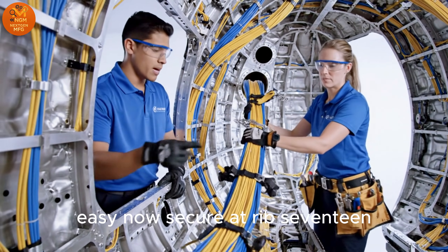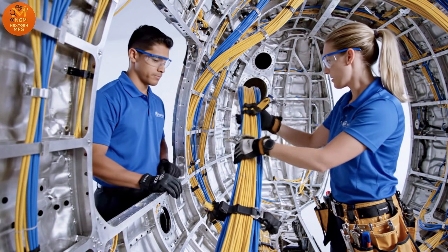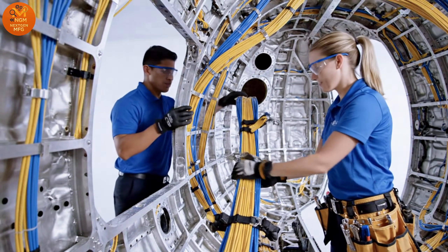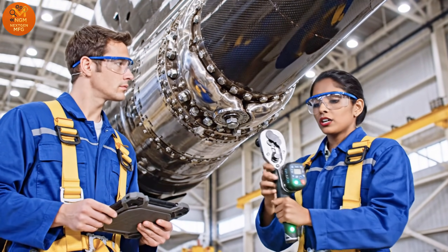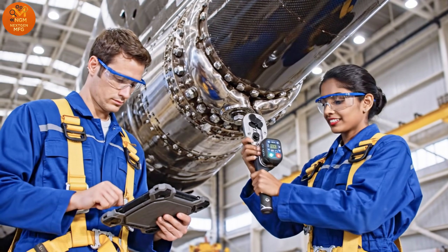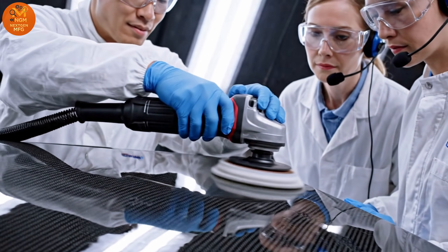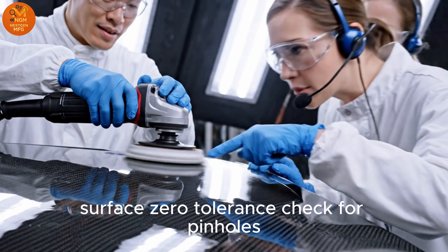Pull. Easy now. Secure at rib 17. Torque check 3-2 nominal. Surface zero tolerance. Check for pinholes.